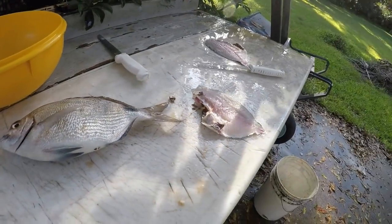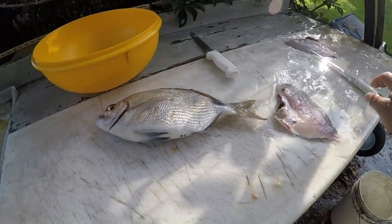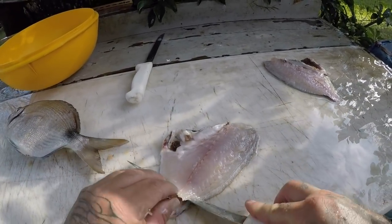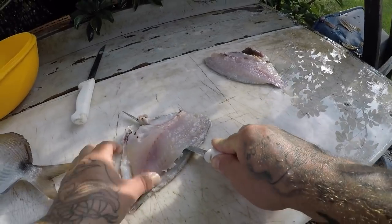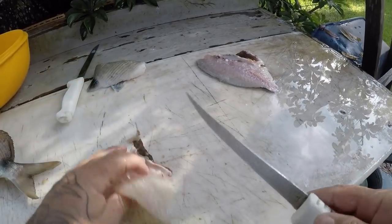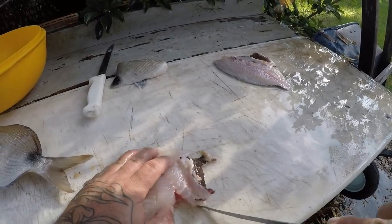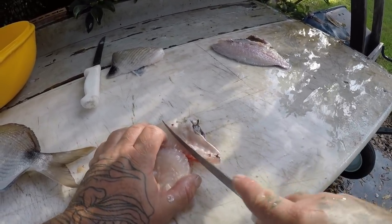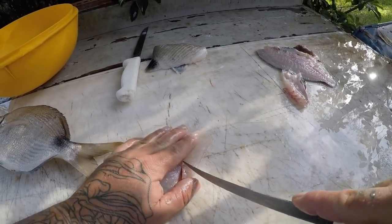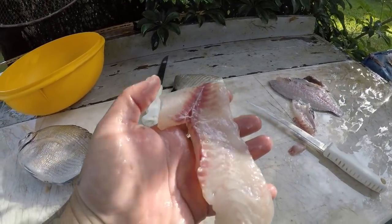Give it a rinse. Skin comes off really easy — take it through like this, just like that. Cut your rib cage off, just like that. Feel for some pin bones, just like this, and that's a nice fillet.